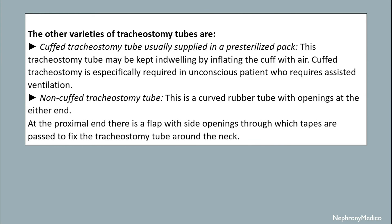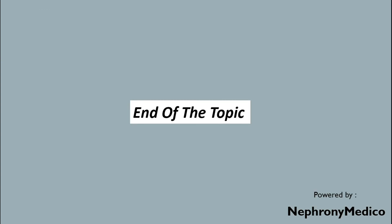There are some other varieties of tracheostomy tubes, which include the cuffed tracheostomy tube, usually supplied in a pre-sterilized pack, and the non-cuffed tracheostomy tube.